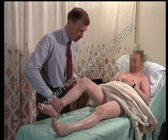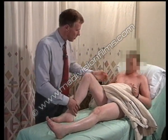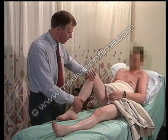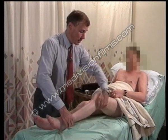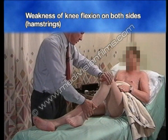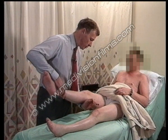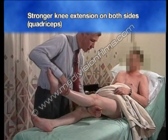Bend your knee, keep your heel into your bottom, don't let me straighten it out — I can overcome that easily on both sides. Keep your leg out straight, don't let me bend it — quadriceps is a good deal stronger.